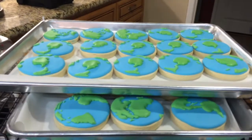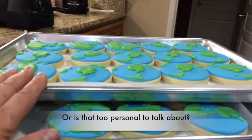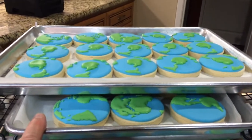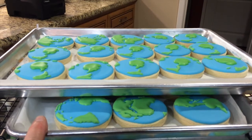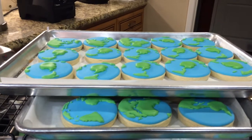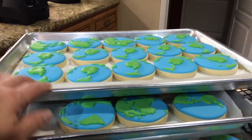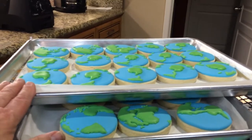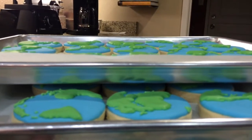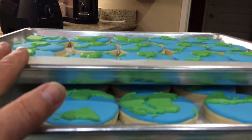This morning I thought I'd show you a quickie on how to stack your cookies. When I first started working with cookies, I would cross-stack the trays like this while the icing was drying — it was either that or completely cover the kitchen counter, the dining room table, whatever. But the problem with cross-stacking is twofold: first, there's no airflow between the lower cookie sheets and the top ones.